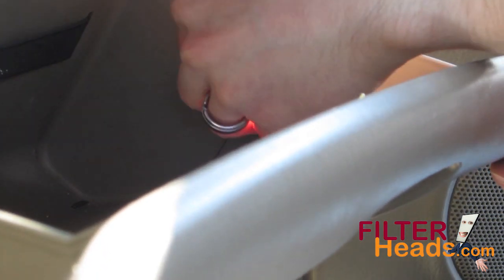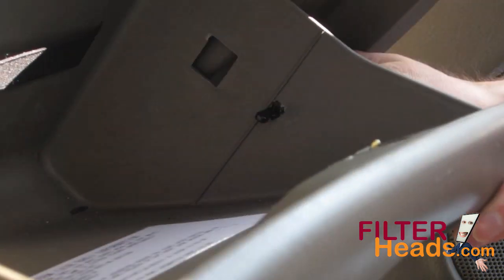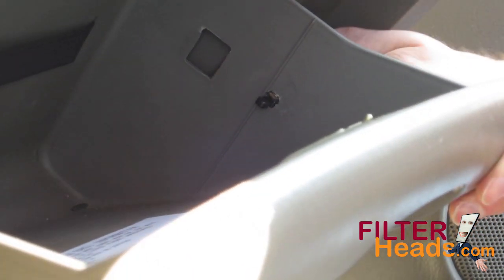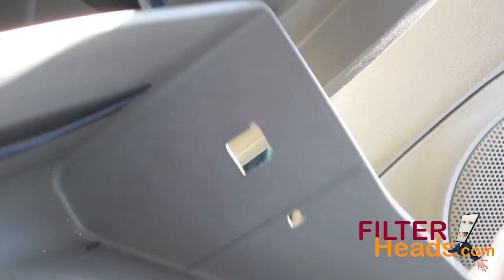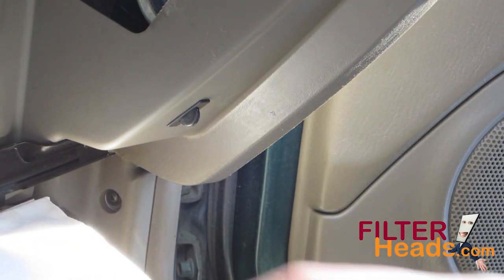Unhook the dampener cord from the glove box by partially closing the glove box as you remove it from the opening. Let the glove box hang towards the floor.